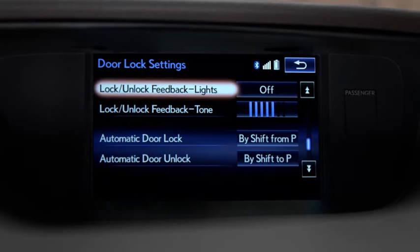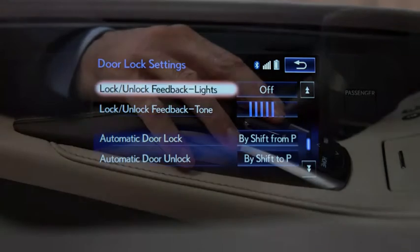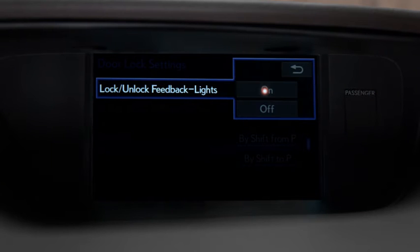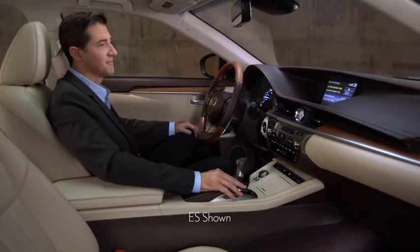And adjust lighting and how loud the tone is when you lock and unlock the vehicle with your smart access key. After making your choices, the system will save your settings. To return to regular system functionality, press the Home button on your controller.